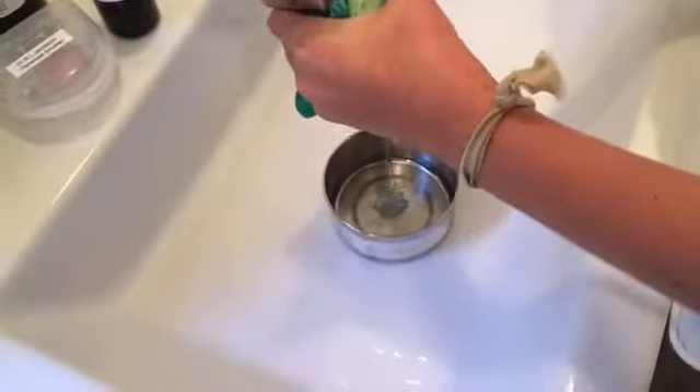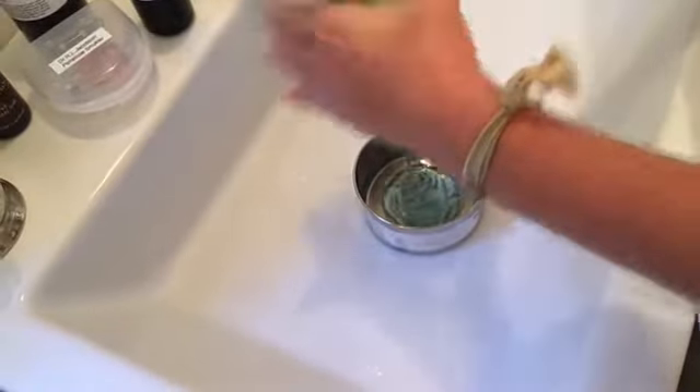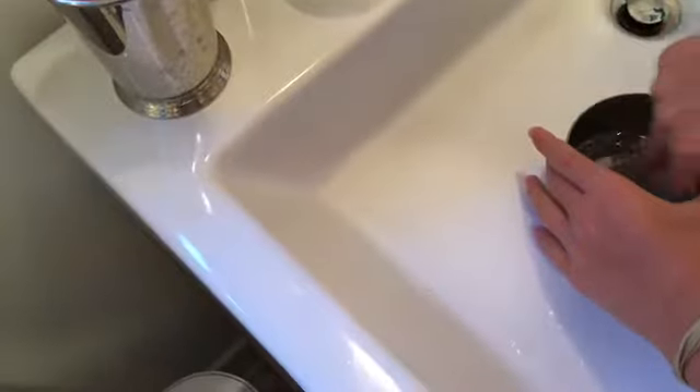My activator is just borax and hot water, but you can do whatever kind of activator you want. You're just gonna want to squirt some of your mask into the activator, let it sit for a second, then mix it with your fingers.